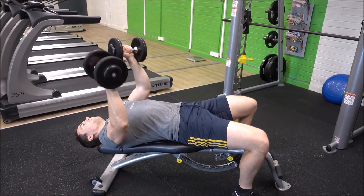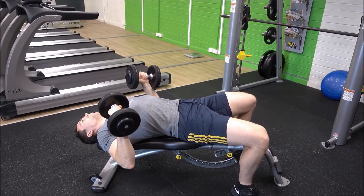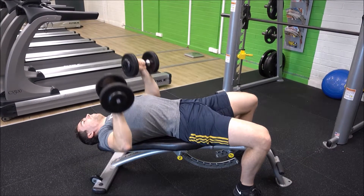Lower all the way down to the side of your chest, feeling the squeeze through the chest, before contracting and driving through the chest to power the dumbbells back up overhead.